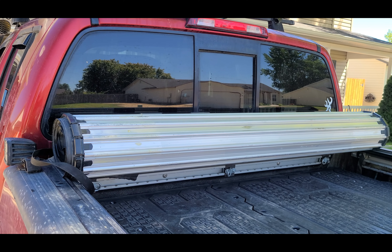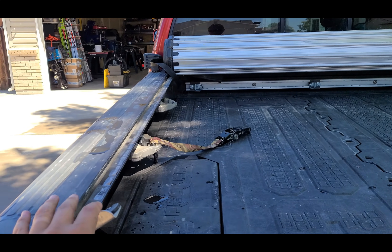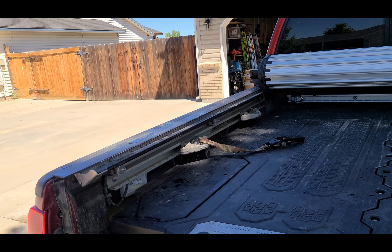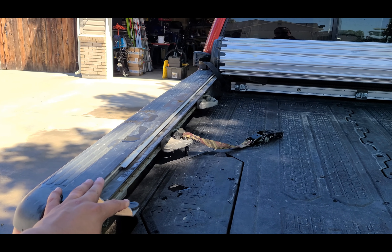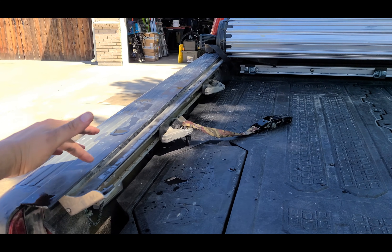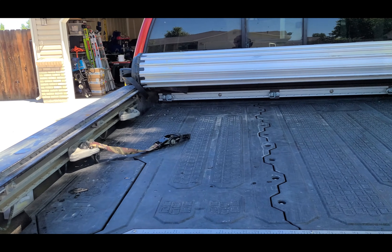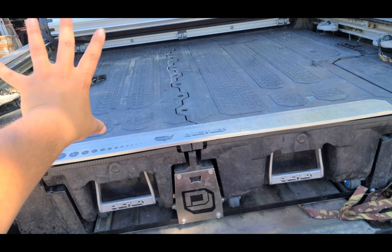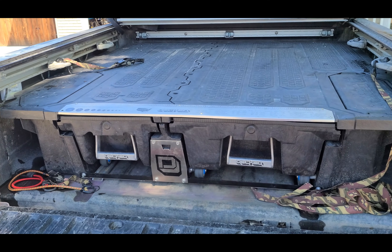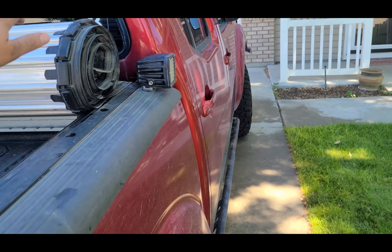Those are the good things. Bad things: it doesn't really do anything right. Number one issue — these tracks. If it rains and freezes overnight, any water that gets into these tracks will freeze and keep this shut. You cannot open it without destroying it. You'd basically have to take a heat gun along the tracks for a couple minutes to melt it enough to open. That's just inconvenient.